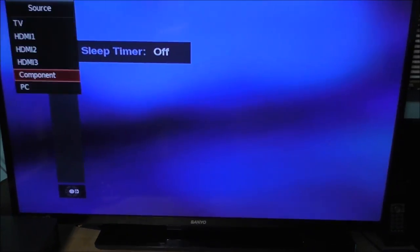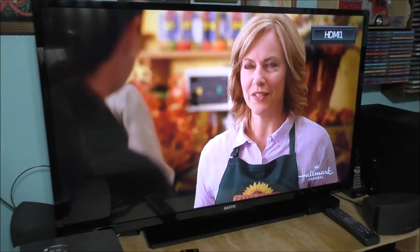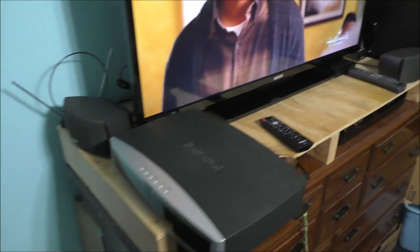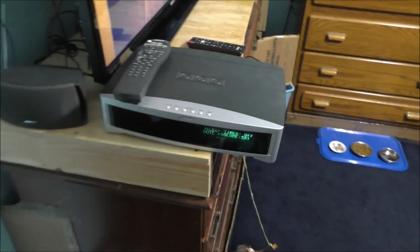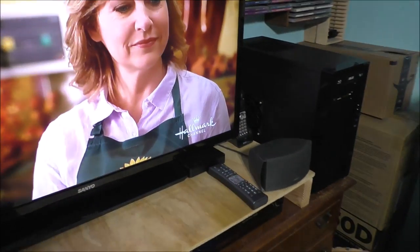Let's go to a different input for the sound. HDMI 1 to the cable box. Now there is the sound. We're going to mute the sound, and you can't even notice — the sound does work perfectly fine. And the picture looks pretty cool. I'm going to turn that off.